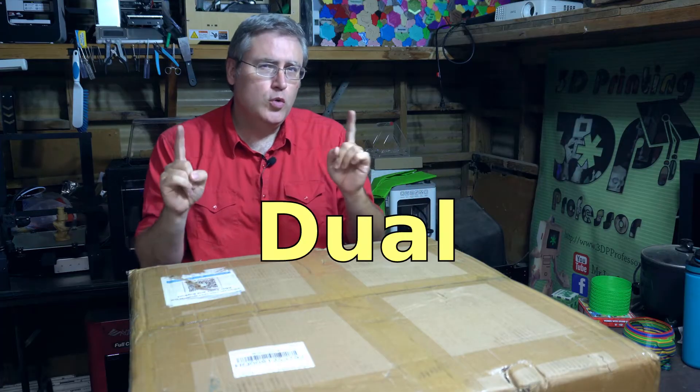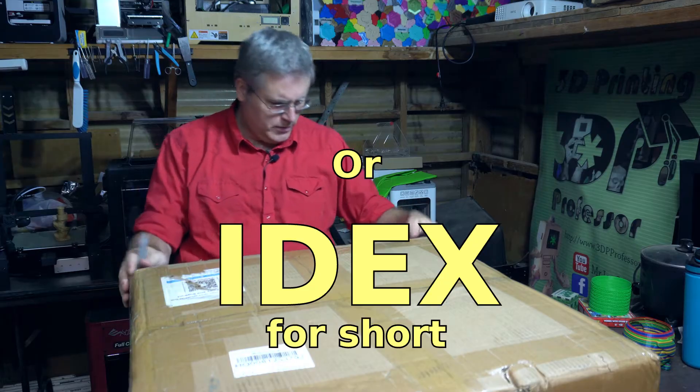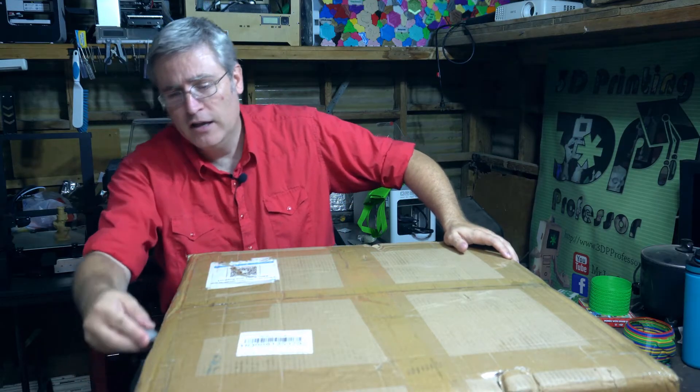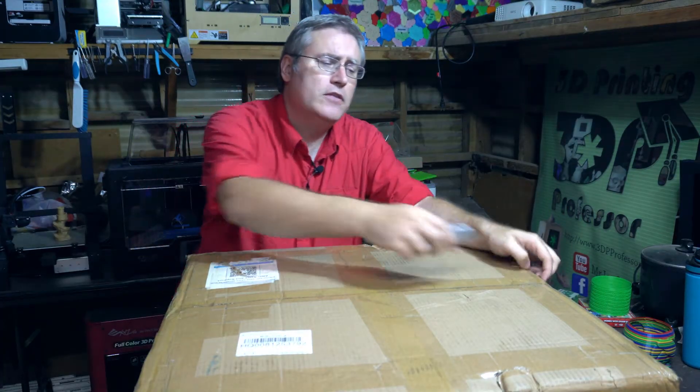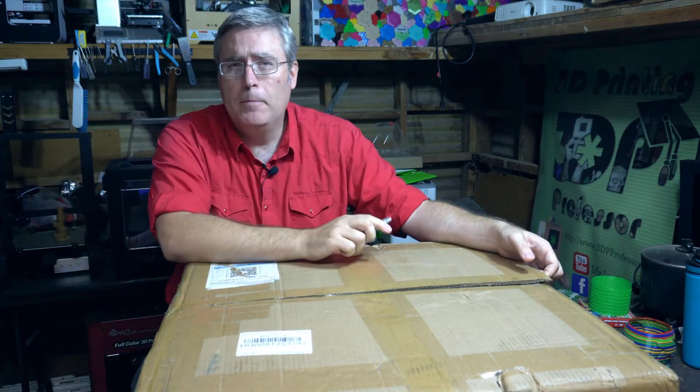Whoa, this is a big box from my friends at JGMaker — this is their new dual independent X extruder 3D printer called the Artist D. I did not expect this box to be so huge. Like all of these unboxing videos, I can't tell you a thing about this printer because I haven't even seen it yet, but I want to talk about something else related to this printer.